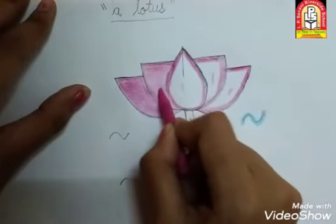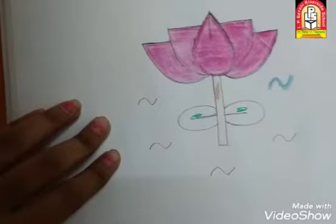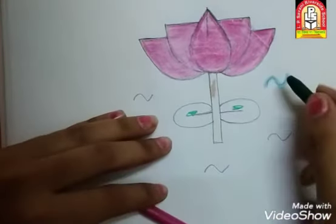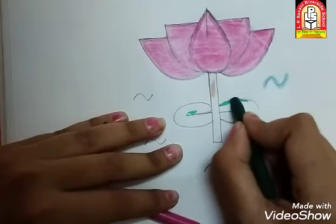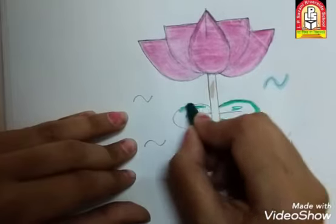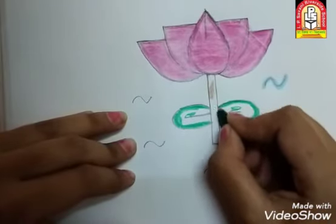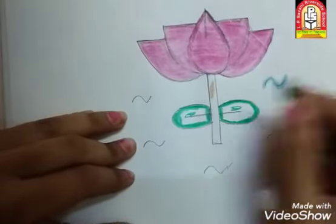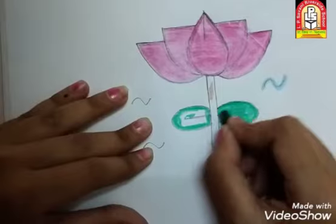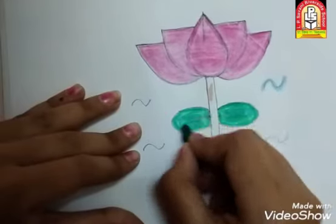इस तरह आपको पूरे flower में pink color कर लेना है — एकदम अच्छे से. तो इस तरह से flower में pink color कर लेना है. अब हम इसके leaf में green color करेंगे. उसमें भी पहले border कर लेना है — ऐसे अच्छे से border. ऐसे border कर लेना है. Color हमारा बाहर जाना नहीं चाहिए. ऐसे border कर ली हमने दोनों leaf में. अब हम इसमें color करेंगे — sleeping line में कर रहे हैं तो sleeping line में, या standing line में कर रहे हैं तो standing line में. इसमें अच्छे से करना है, color बाहर नहीं जाना चाहिए.